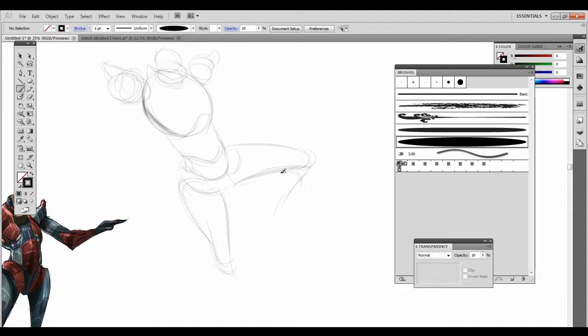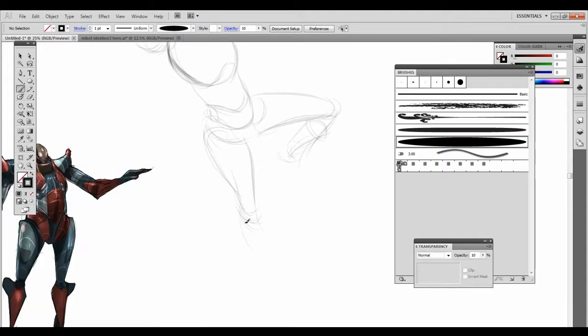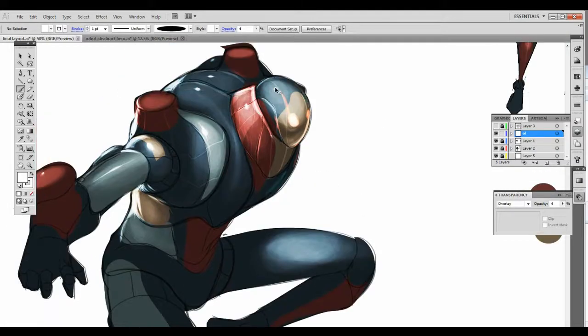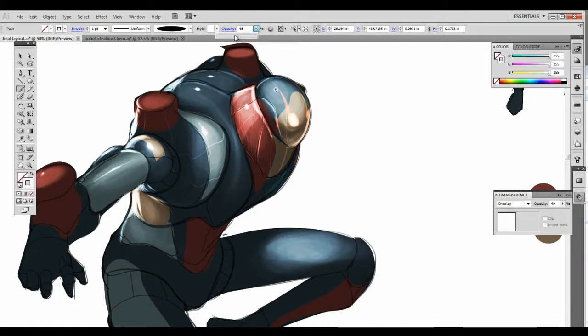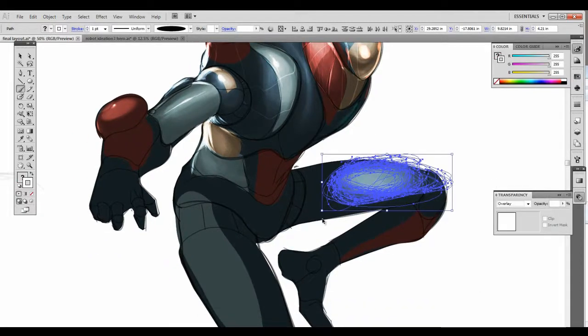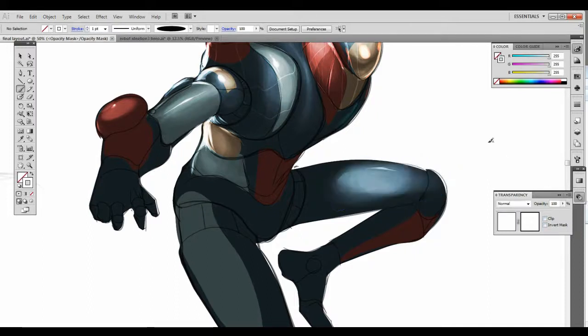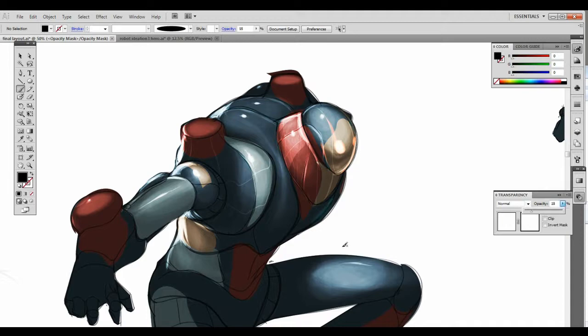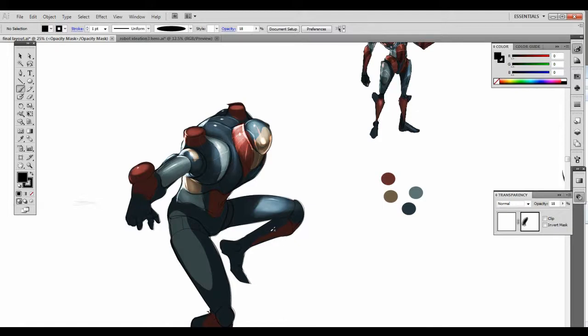Hide that artboard really fast so I want it to be pure white. Now it's an opacity mask - I'm just erasing it within the mask with black. It's an opacity mask: black erases color, white adds it back again, kind of like in Photoshop.